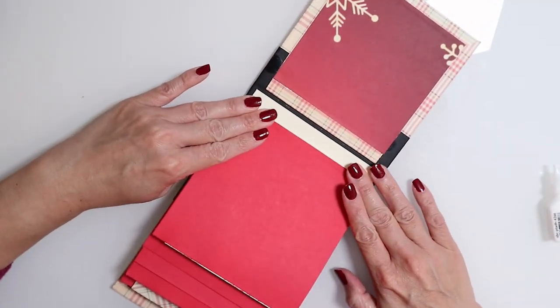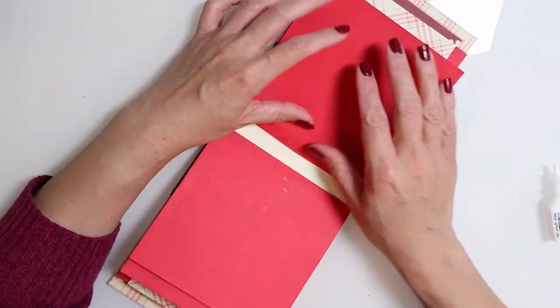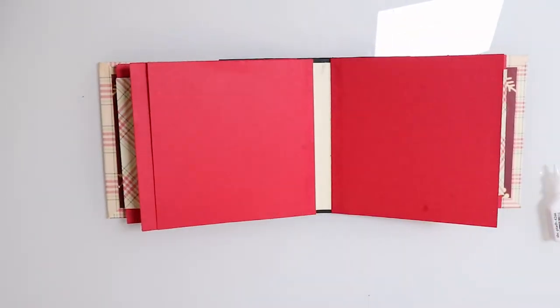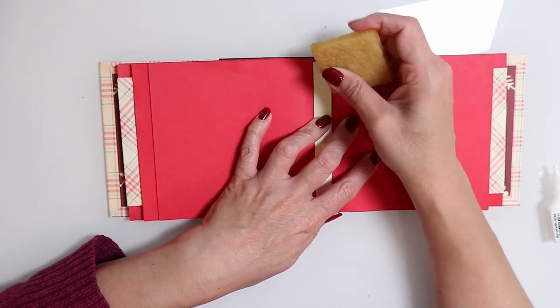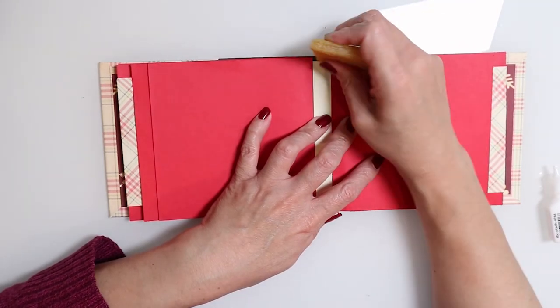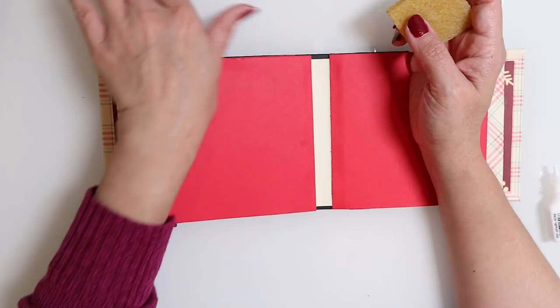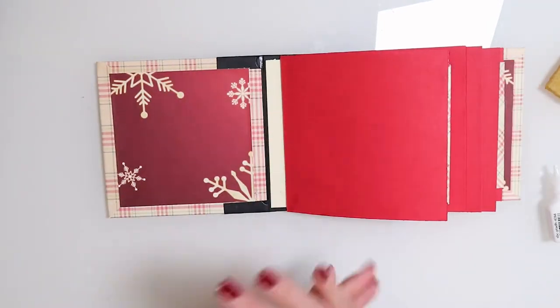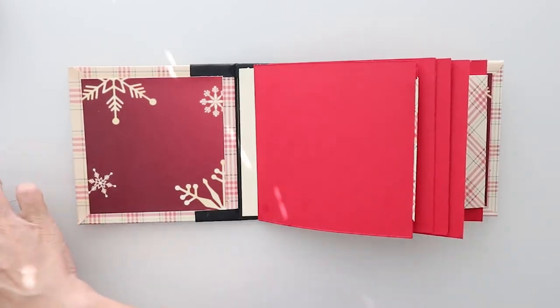We are set and ready to start adding in some of our decorations. Everything is nice and neat — just double checking that everything is firmly pressed down. If you do have some glue here and there, you can find a glue eraser from Amazon for about two dollars — just come in and erase that glue right off your work. This is really good to have around to keep everything nice and neat. Now we're ready to start adding in our decorations.